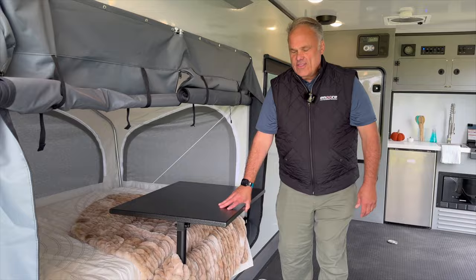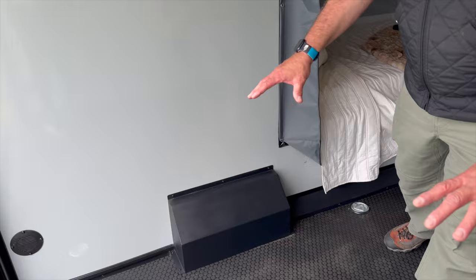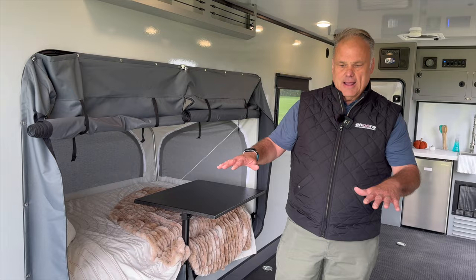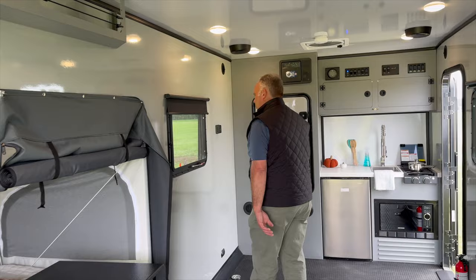Just over here, this box is access to your water pump and where you would winterize the trailer. Your fresh water fill goes into there and your tank is just directly below you. That's nice because it acts like a ballast and helps control the weight of the trailer, which you'll also manage when you load your ATVs, motorcycles, or side-by-side. How far forward or backward you go has a lot to do with how this thing will tow.